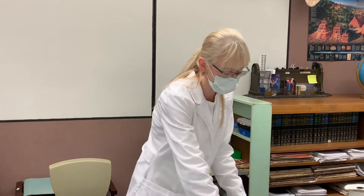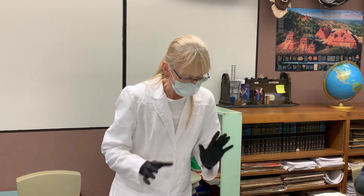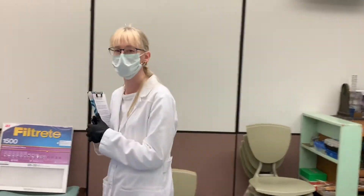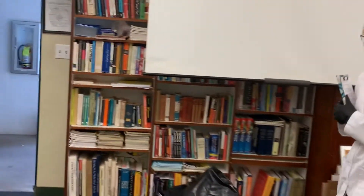Our first batch of masks is going to the Kaiser Permanente Mauilani Clinic. Other doctors in private practice are reaching out to us and we'll be happy to provide them masks as well, and of course we're happy to provide them to the hospital if asked. This is our cutting room where we're doing all of our cutting. Now we're going to head over to our filter room and show you what's going on there.